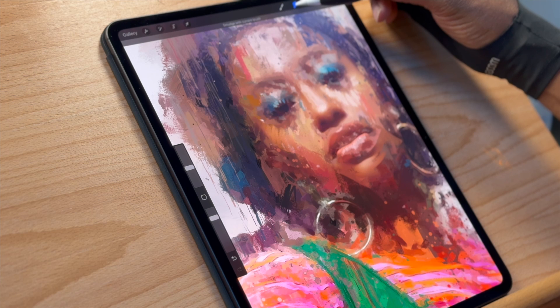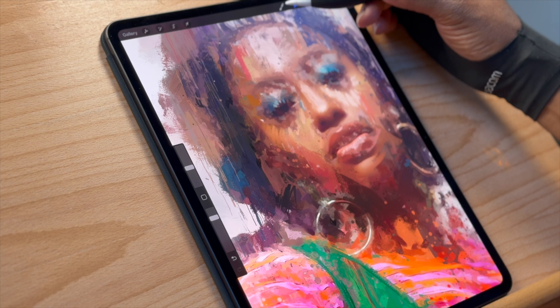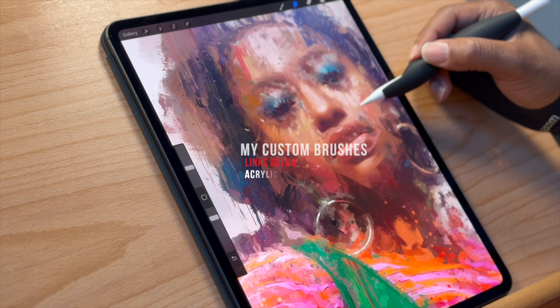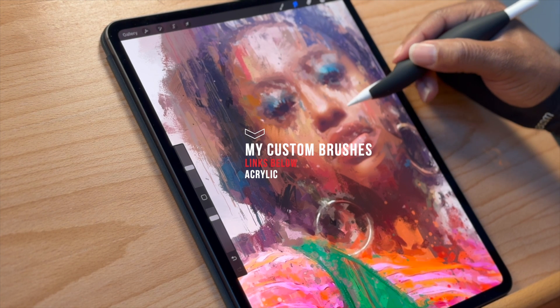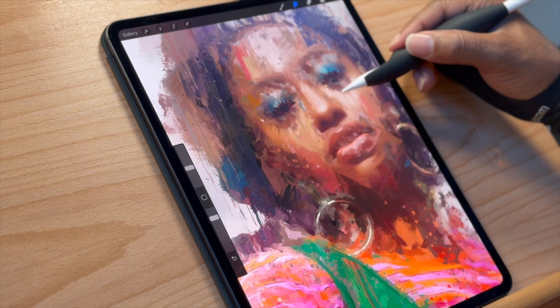In Procreate, if you click and hold the smudge tool, whatever brush you're currently using becomes your blender. I'm using acrylics here, which lets me smudge and smear colors around — pushing and mingling colors in and out of each other to get a really lush textural painterly effect. This is what I personally lean into a lot more versus doing tighter realistic work.